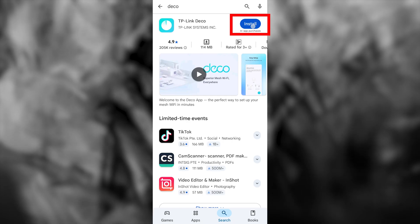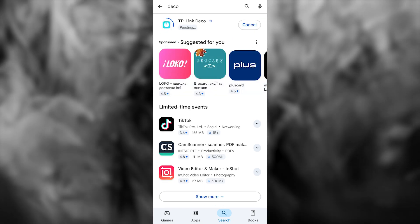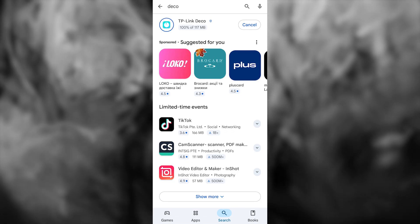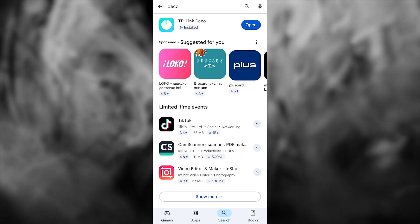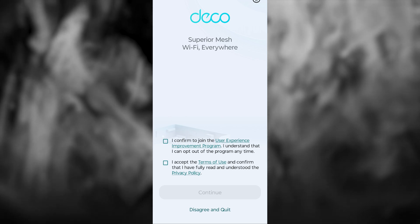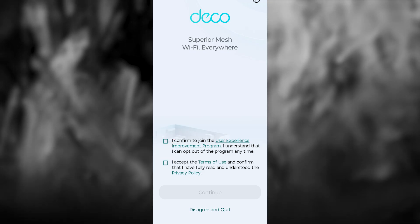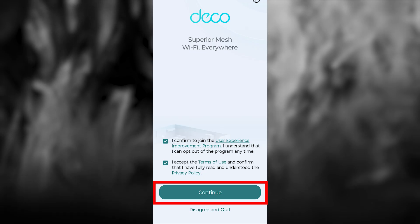First, you need to download the TP-Link Deco app. This app is available in the App Store and Google Play Store. After installation, open the app. On the first screen, you need to accept TP-Link's terms and conditions — check both boxes and press the Continue button.